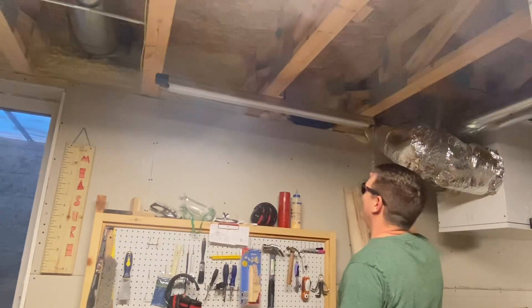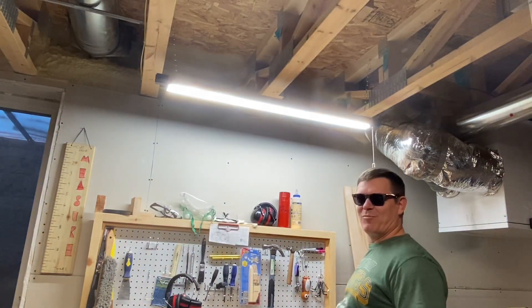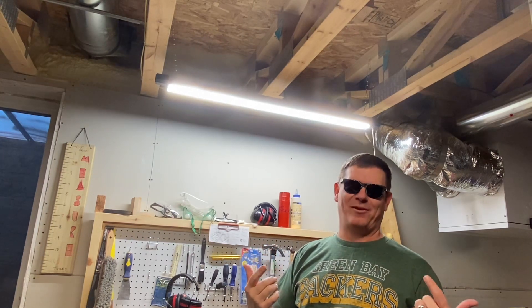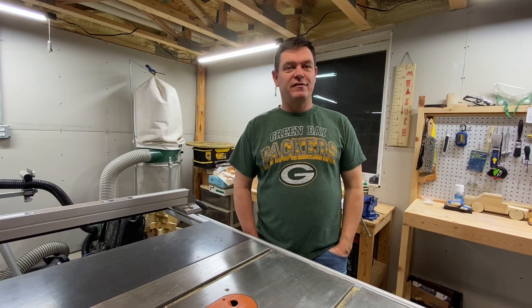We're going to turn it on. Here we go. Holy crap, this is so bright. I need sunglasses to work now in my shop. As you can see, the lights are in, and it pretty much brightened everything up.